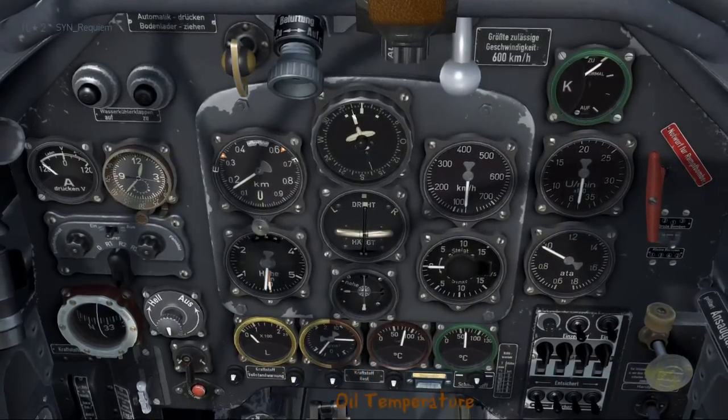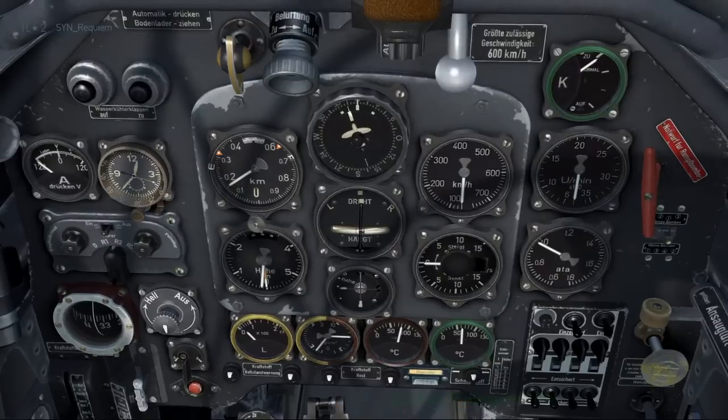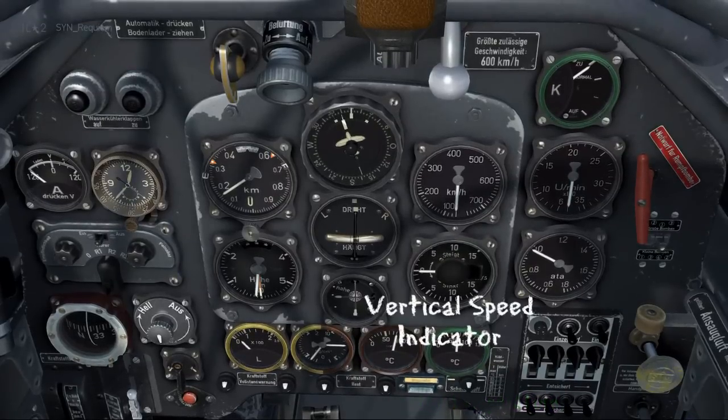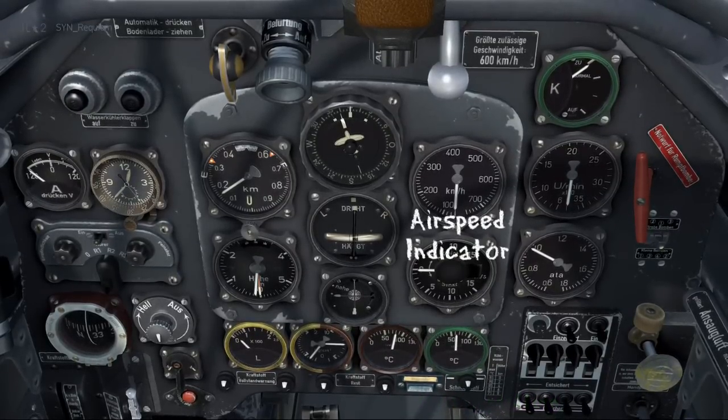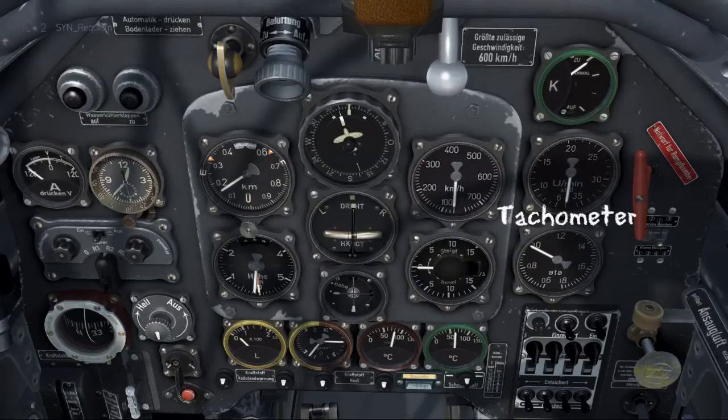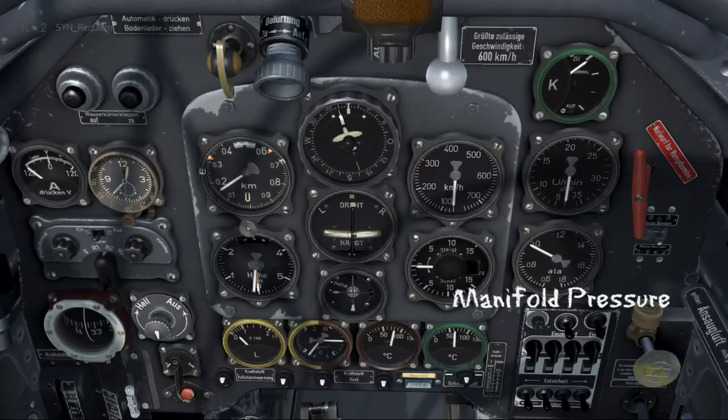Now we have a split gauge of fuel and oil pressure. To the right of that we have the oil temperature, and then we have the water temperature. Moving back up the panel we have the vertical speed indicator, the airspeed indicator, the tachometer, and lastly the manifold pressure.